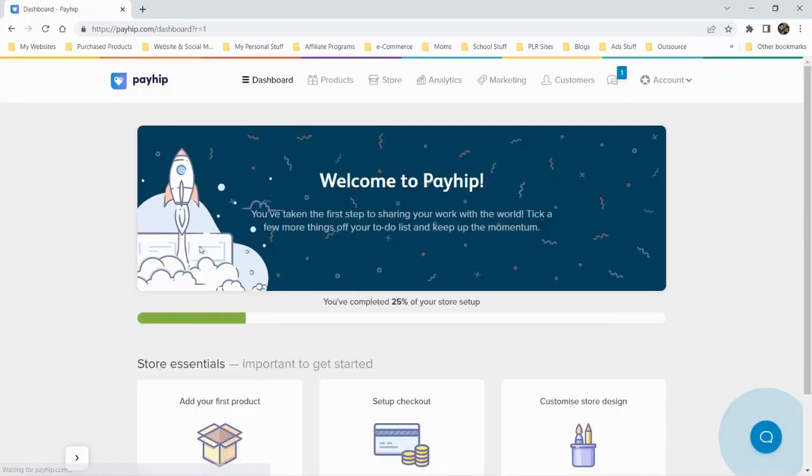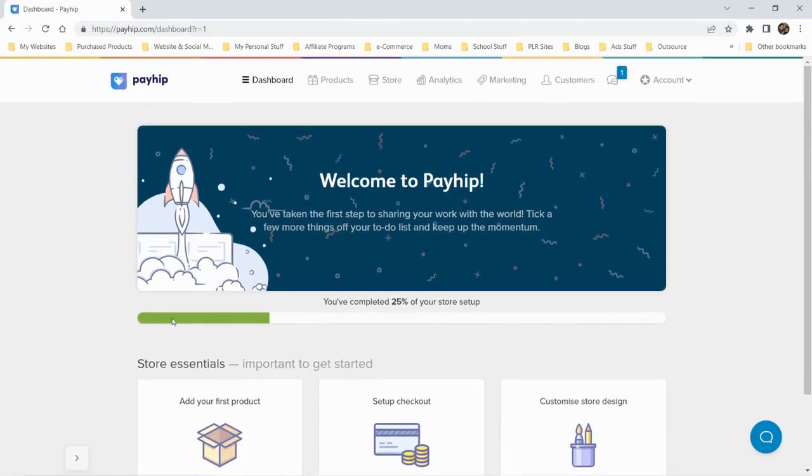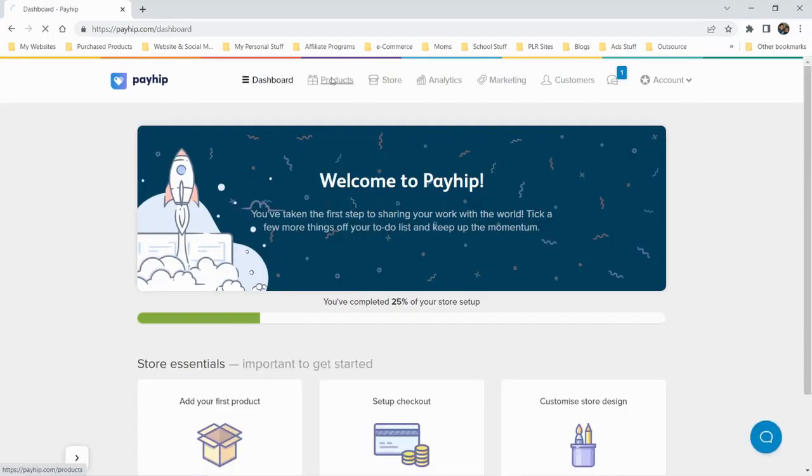Welcome to Payhip — this is my first time setting this up. You can set up your checkout, customize your store design, add your first product. Looking at the tabs up here: we have a dashboard, products — pretty normal stuff. It's a pretty cool, clean-looking interface.